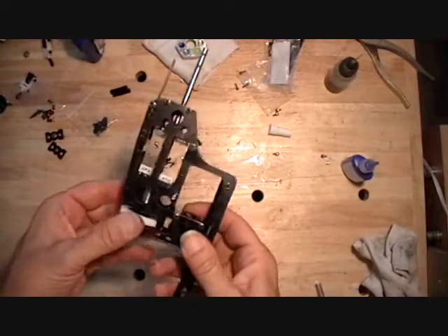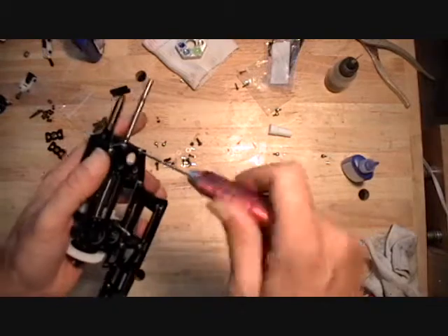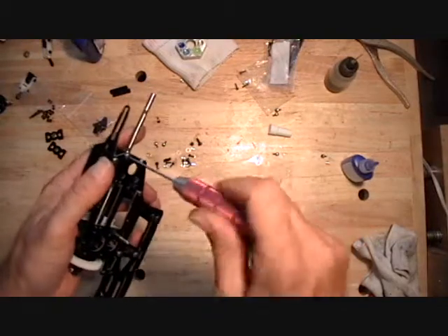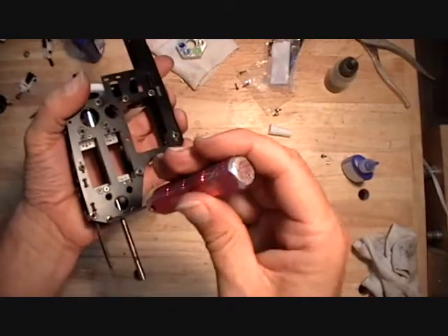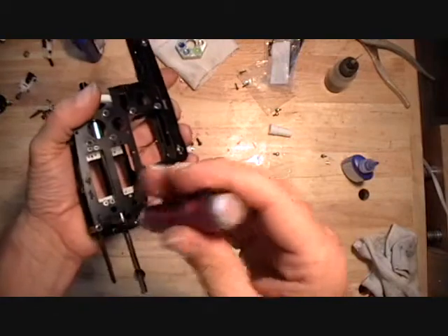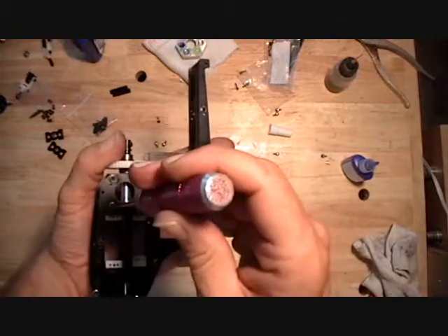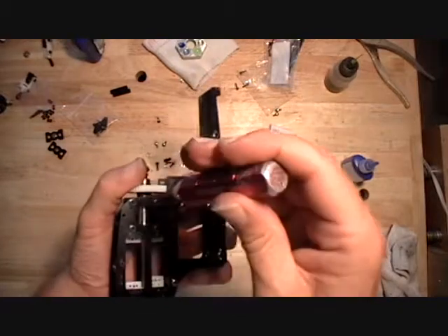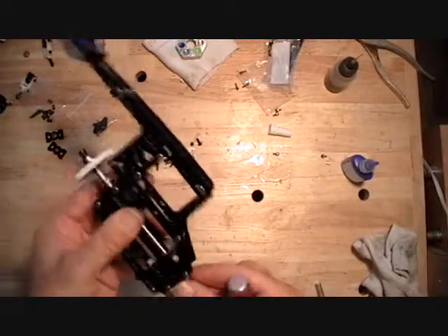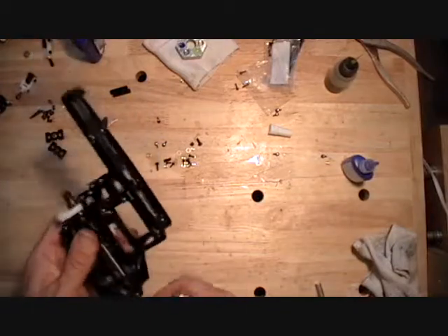I've got all the inboard screws in here and the main shaft slid in there. I'm going to tighten up the 2mm screws. That main shaft should slide in there freely. If it doesn't, loosen everything up and tighten it up again — you don't want those bearings out of alignment.